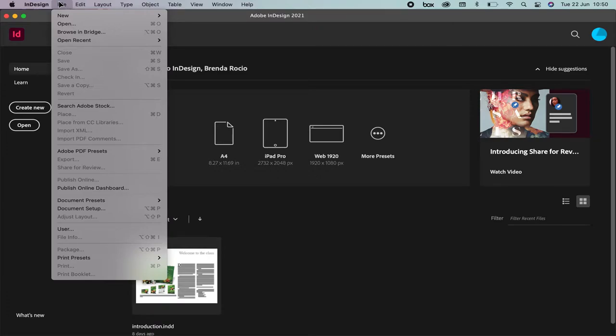A new way to create a new document is going to the upper menu, select File, New, please select Document.